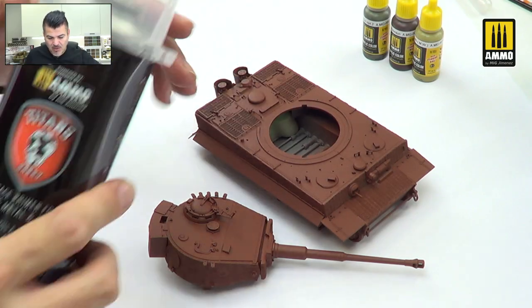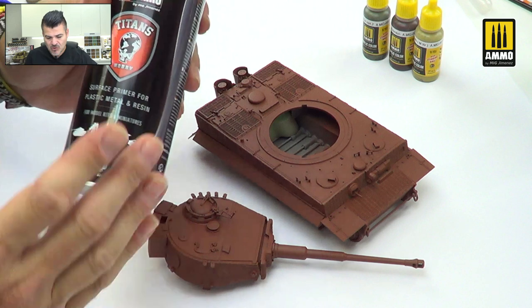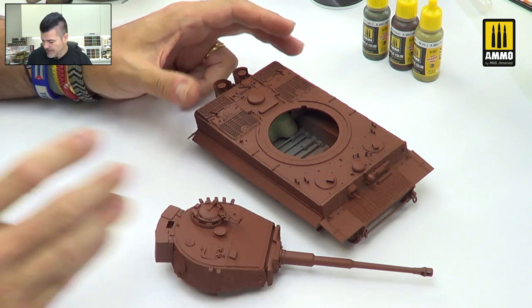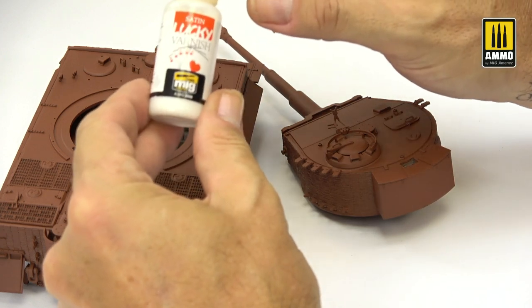My model is ready because painting with a spray is really fast and saves a lot of time — that's why I recommend it. As you can see, the color is really nice for a red primer German tank. Now, to mix with my colors, I will need a satin varnish that is also included in the Solution Box. I recommend mixing maybe 20% of the satin varnish with the first color, which in this case will be the Olive Green.